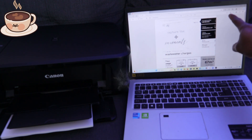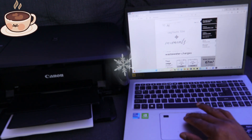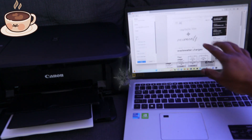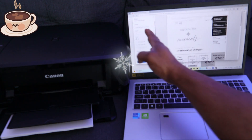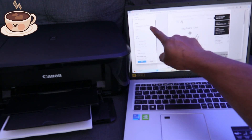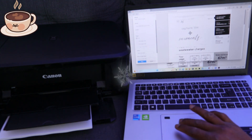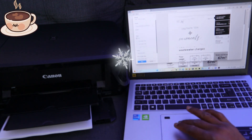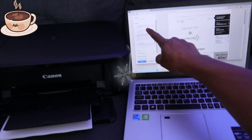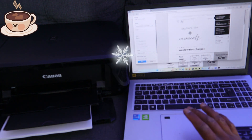At the top you will see a printer icon and also a save icon. Select the printer icon. When you select the printer icon, look on the left side — a print panel will pop up for you to select the correct printer. There are many options, so first scroll down to find your printer. My printer is the Canon MG3600 series, so select that one.